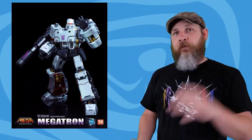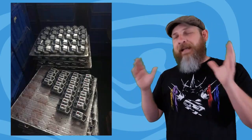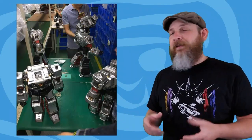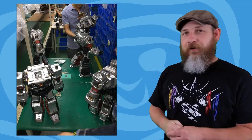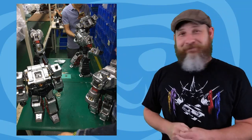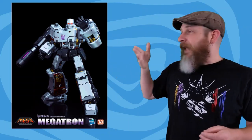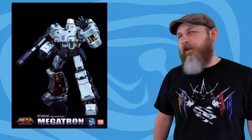Toys Alliance — remember how they were making big Transformers? The MAS-02 Megatron was supposed to be out late February, then pushed to March, and here we are in May. Toys Alliance has posted an update with pictures of Megatron being assembled in parts and pieces. I don't care about the delay, I just want a quality product like the Optimus Prime was. I have the Optimus Prime, I need the Megatron, so I'm good — even if it slips to June or July.